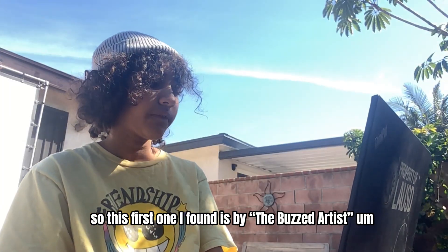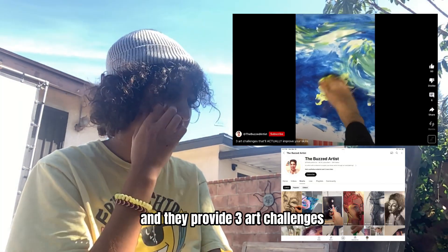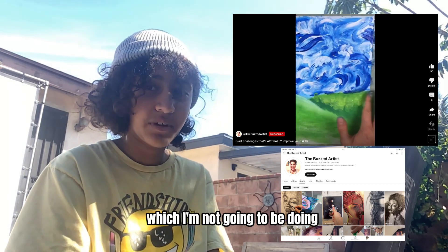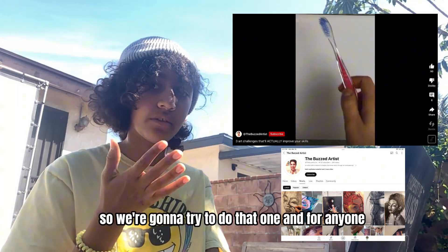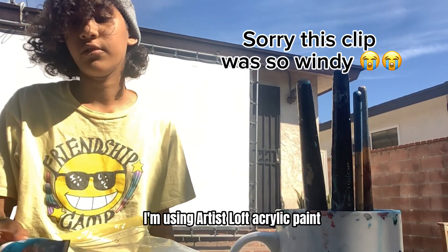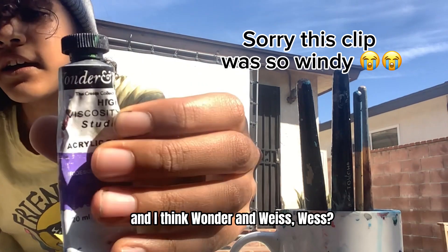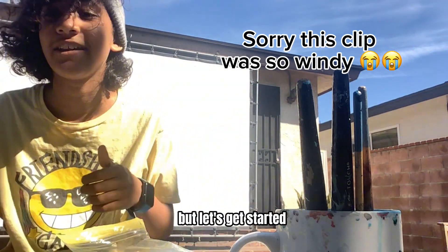So this first one I found is by The Buzzed Artist. I'll be putting it on the screen somewhere and they provide three art challenges. The first one is to paint with your feet, which I'm not going to be doing, but the second one is to try to make a painting with your fingers. So we're going to try to do that one. I'm using Artist Loft acrylic paint and I think Wonder and Wais — I'm not really sure how to pronounce it — but let's get started.